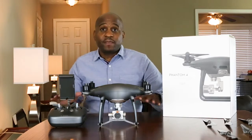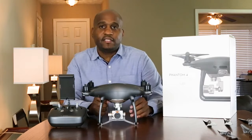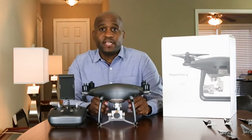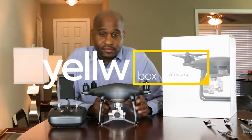Thank you guys for hanging out with me. I'm still super excited about this. I'm about to take this baby out and see what it's made of. Until next time, I'll see you guys later. I got stuff to do. Bye.